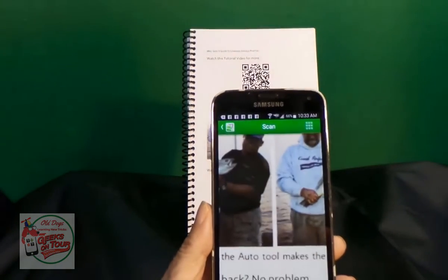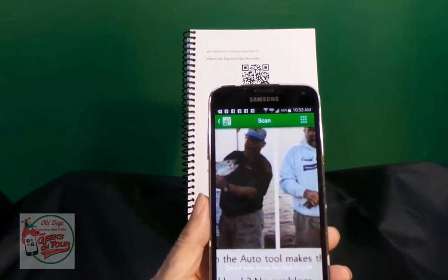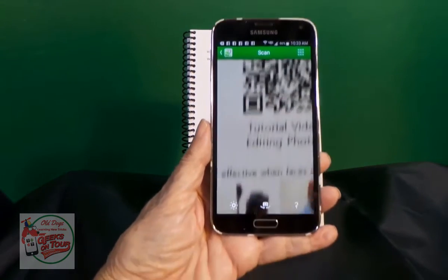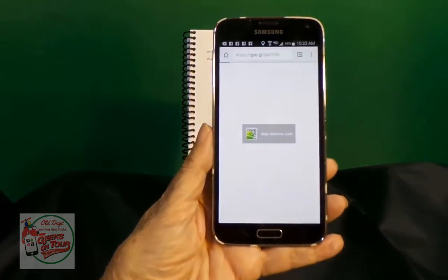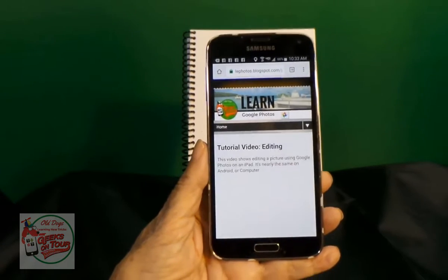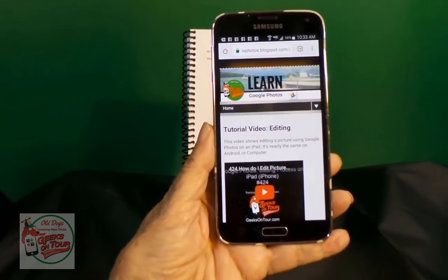Now, all you have to do is get that QR code into the space provided. So I just lift it up, and it reads it. I don't have to tap anything. It sees what the QR code is programmed to do, and takes you straight there.